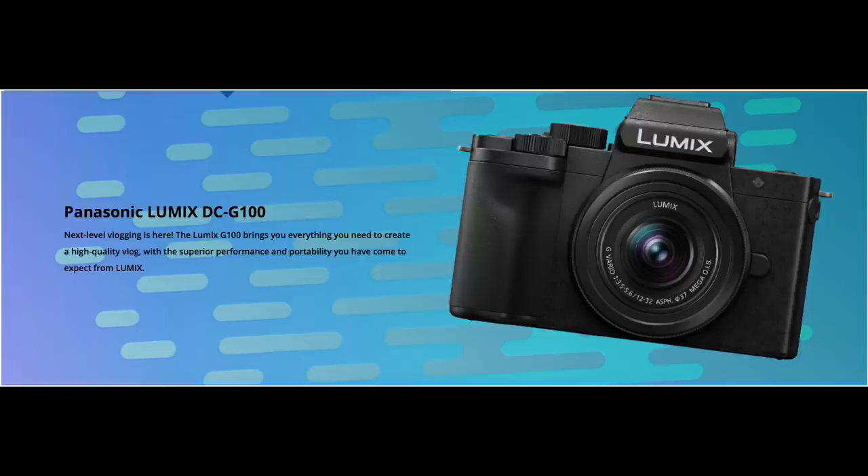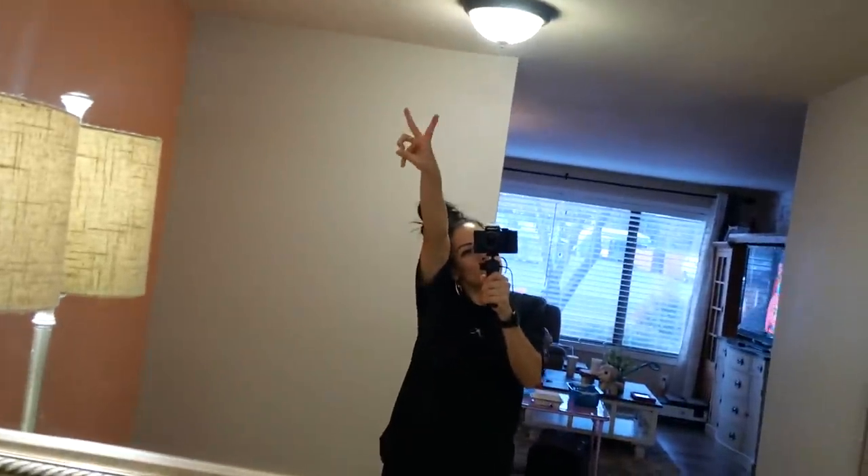Today's video is brought to you by Panasonic and the Lumix G100 next level vlogging camera. What's up guys? Welcome back to my channel. It's gonna be part three of our bedroom makeover, and I'll call it extreme bedroom transformation because we transformed our dining room into a bedroom for our toddlers.